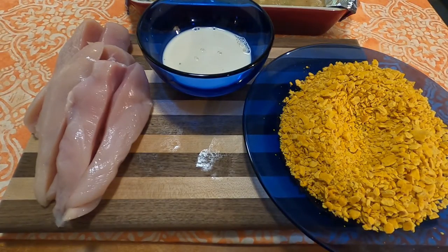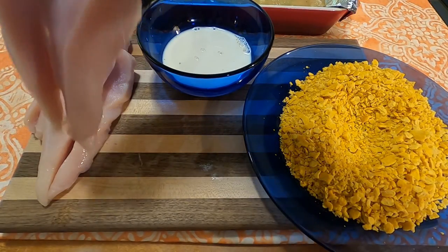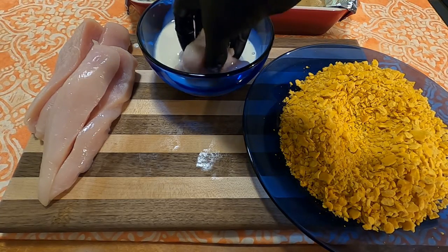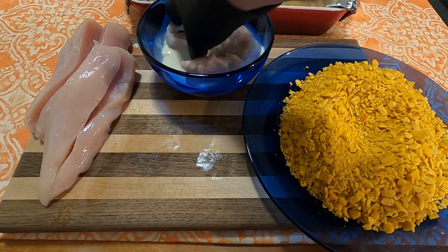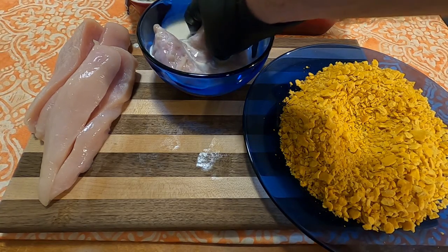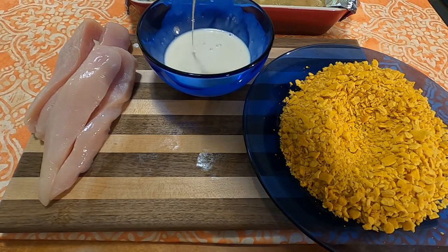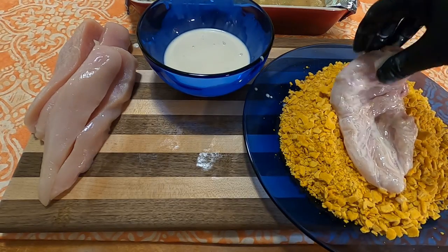After they've been split in half, we're going to prepare the breading station, which consists of a bowl with 1/2 cup evaporated milk in it and a plate of 1 1/2 cups of fine cheese cracker crumbs. So that just meant I went out, got a box of Cheez-Its, put them in a bag, smashed it with an empty kombucha bottle, and put them on the plate.